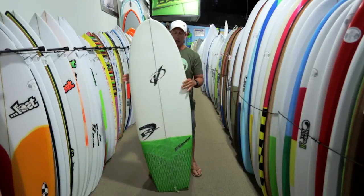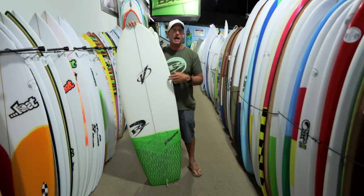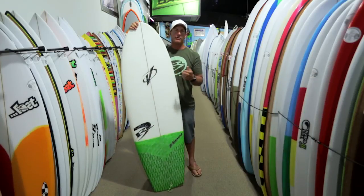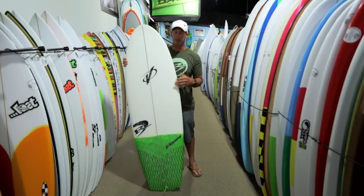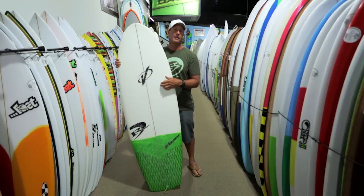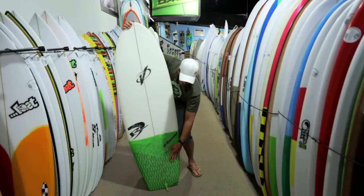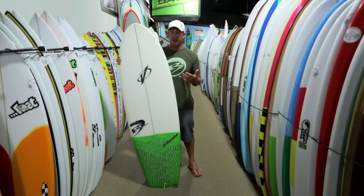Looking at the construction of the board on the deck: the board itself is Marco Foam — 1.9-pound Marco Foam — a Fuse Cell EPS blank with epoxy resin. Six-ounce cloth on the bottom of the board, and six-ounce plus four-ounce on the deck. It's really sturdily built but still light. Most polyester boards are four plus four on the deck and single four on the bottom. This is six plus four on the deck and six on the bottom, and still lighter because of the blank and the epoxy resin. They also do a vector mesh tail patch on the back to reinforce the tail area of the board.